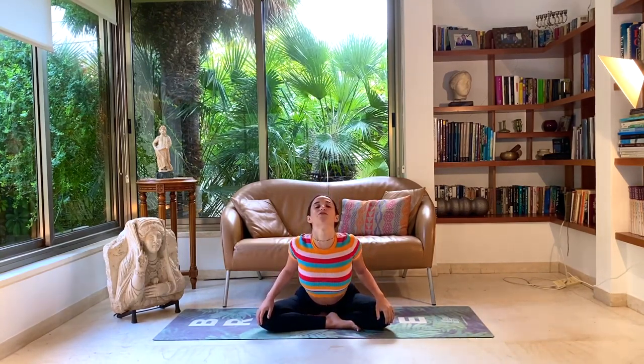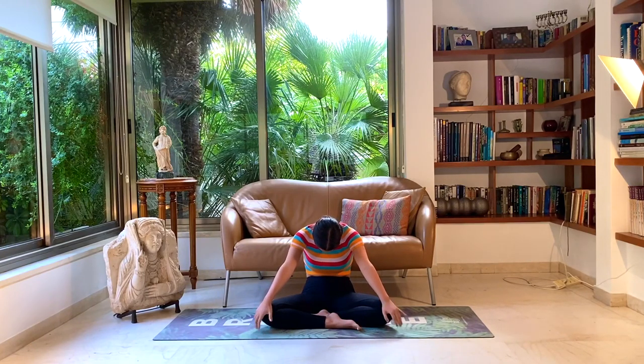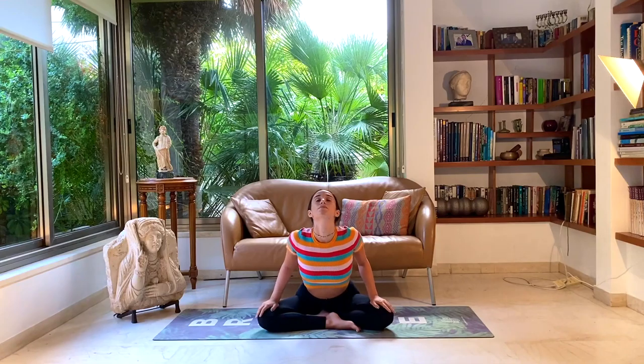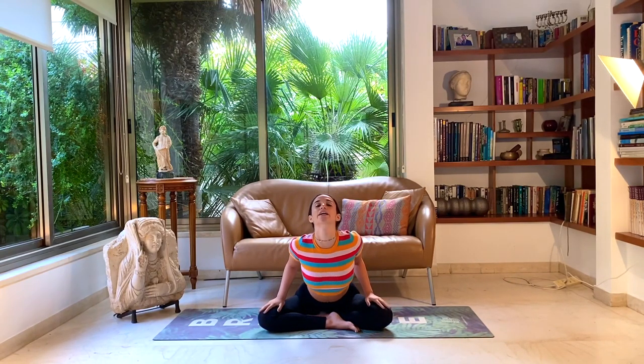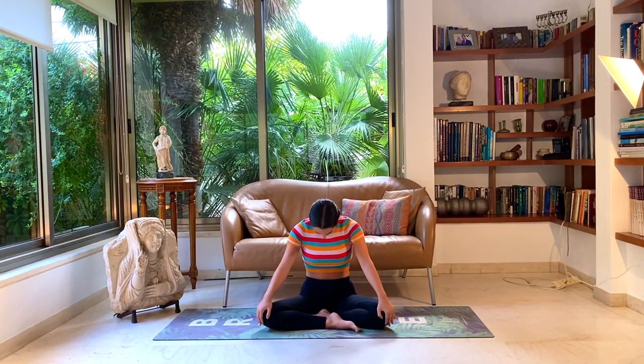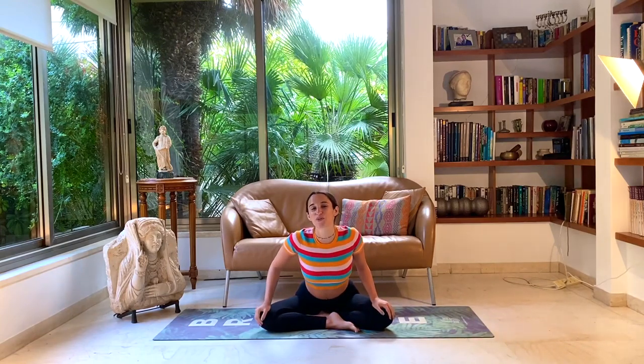Bring your hands to your knees and start to activate a more active breath. Inhaling as you reach the heart forward and shoulders back, opening the throat forward, looking up towards the sky. Exhaling, pushing on your knees, rounding the spine back, bringing your chin to chest. Warming up the spine in this seated cat-cow variation — a little more gentle than a tabletop cat-cow, with no pressure on the wrists or knees. Feel free to move at any pace comfortable for you.